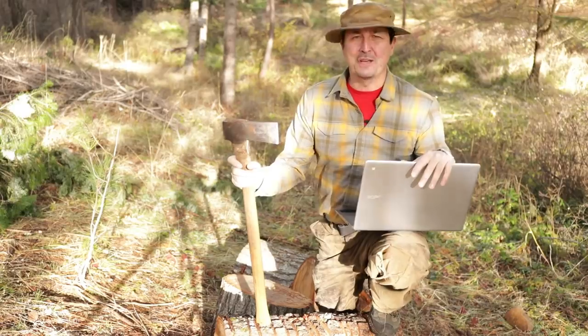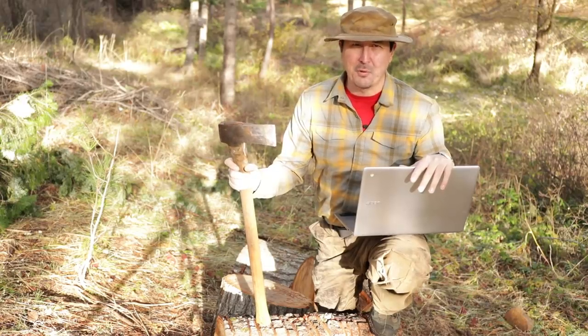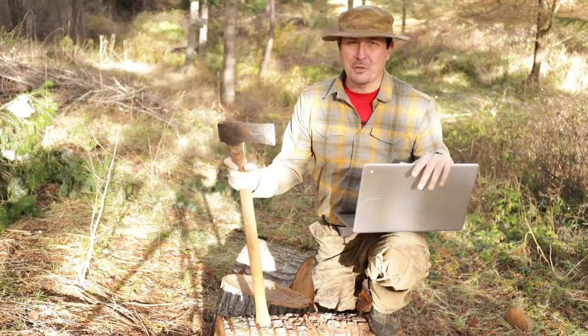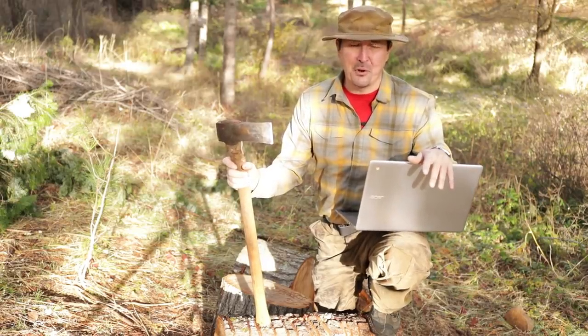So welcome back friends. I'm very proud to announce we have a new official sponsor to the WranglerStar channel, and that is the new Acer Chromebook. Now I know what you're going to say, Cody, could you have chosen a more inappropriate sponsor for your channel? But I'd have to disagree. I'm going to show you five ways the Chromebook has made me a better homesteader.